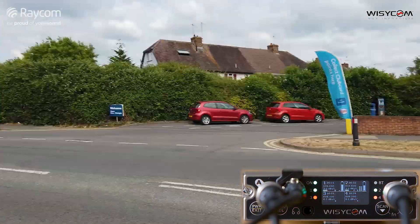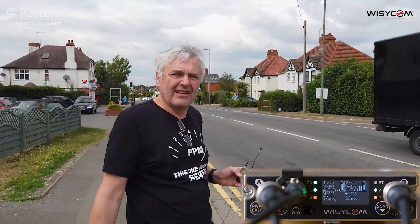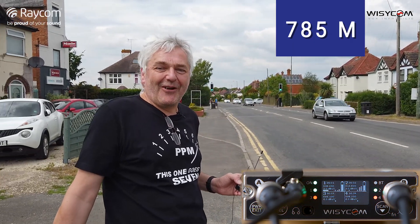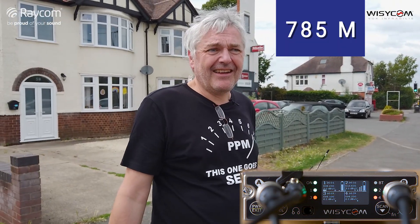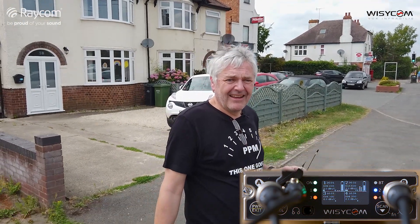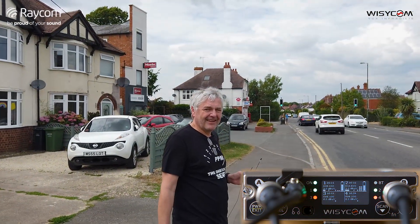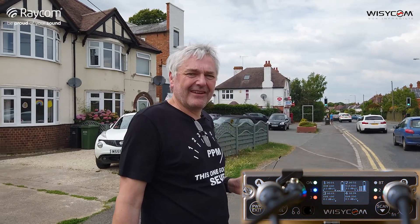Andy feels they've proved the point and there's no need to go further — partly because the cameraman might fall over backwards. He asks Piers to head back the way he came. Andy signs off by ordering a 99 with raspberry sauce from the ice cream van. Thanks for watching everyone.